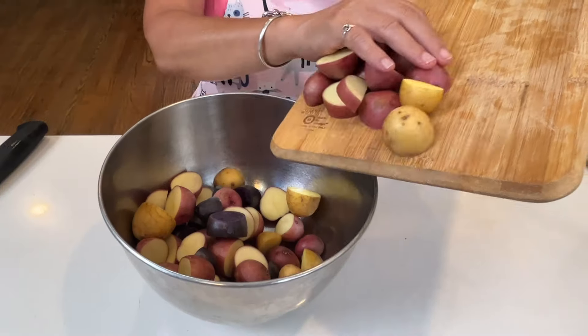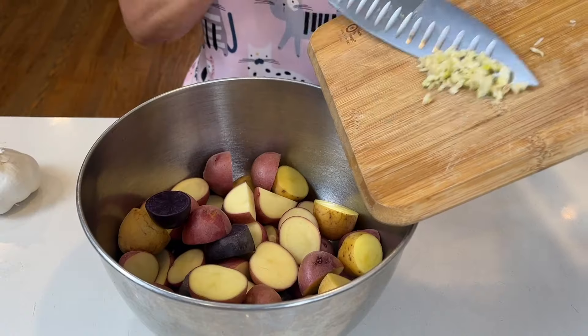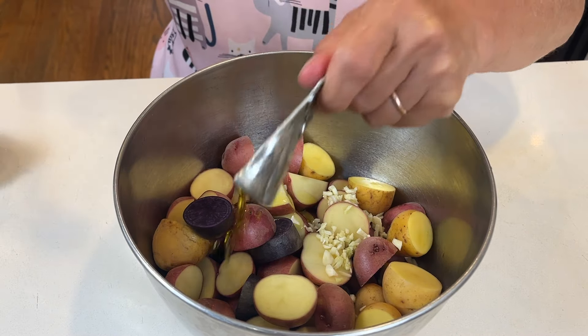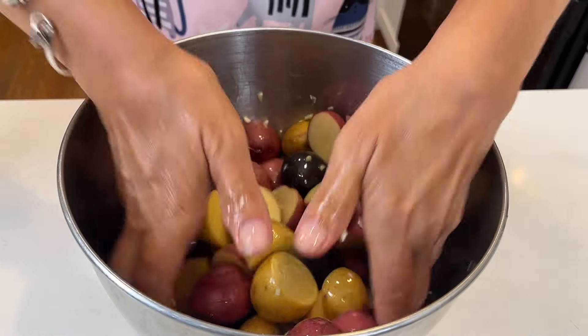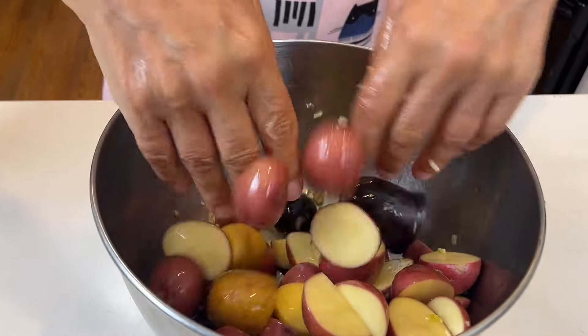Put your potatoes in a bowl. To that, you're going to add two to three cloves of finely minced garlic. Now we're going to add two tablespoons of a high quality olive oil — I'm actually using a Lebanese olive oil for this recipe. Next, you want to mix the potatoes with your hands so you can make sure they're well coated.